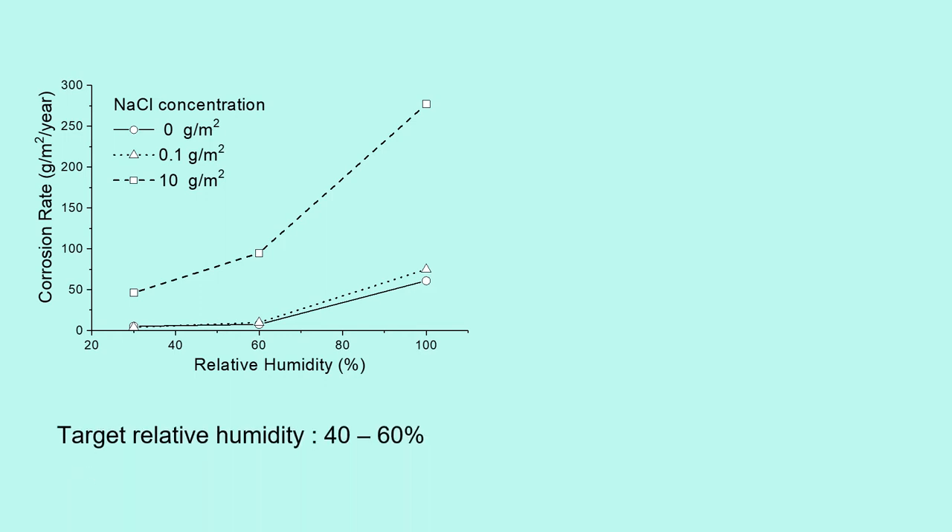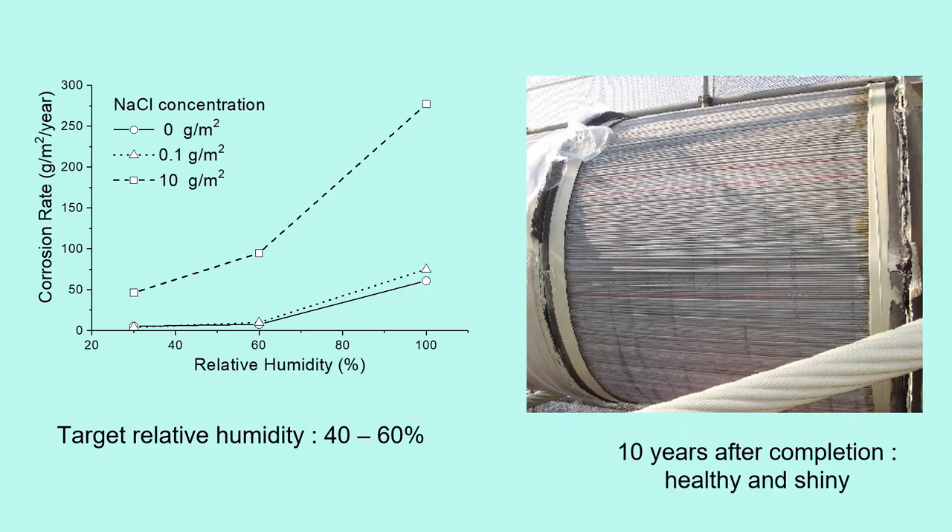Therefore, relative humidity of the cable inside must be targeted under 40% to 60%. The bridge owner inspected the cable 10 years after completion. It is healthy and shiny like the new cable. This method is verified to be very effective.